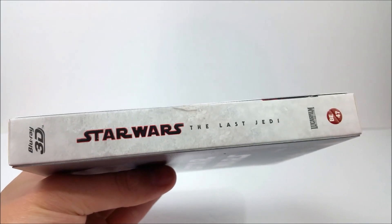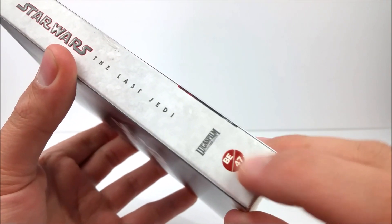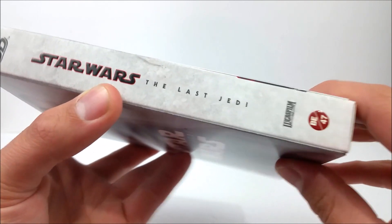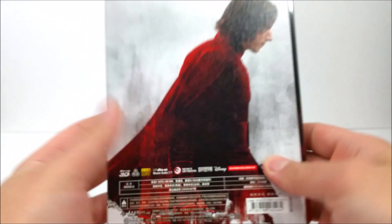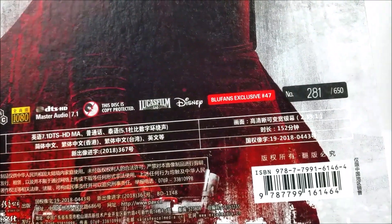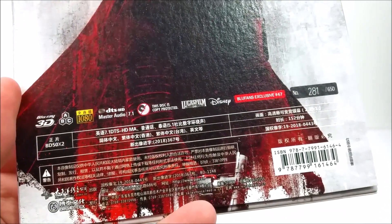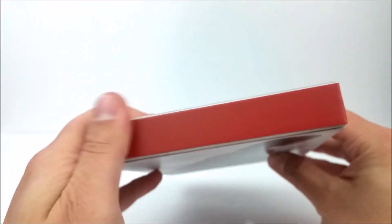On the spine you have Star Wars: The Last Jedi, Blue Fans Exclusive number 47, the Lucasfilm logo, and Blu-ray 3D — very cool, and that's embossed as well. On the back you do have Kylo Ren, and it says Blue Fans Exclusive number 47. This is number 281 out of 650 — very cool. Very nice matte finish on the top.